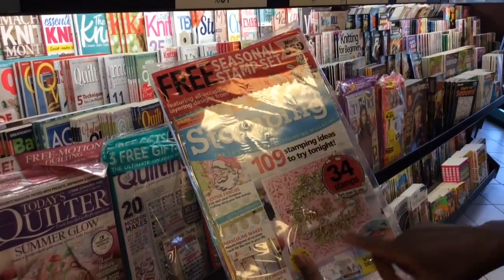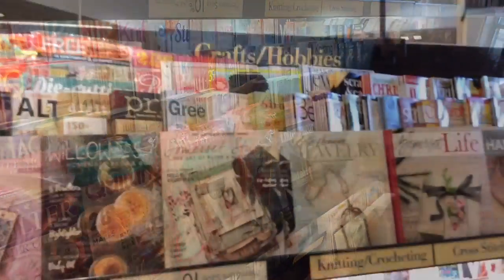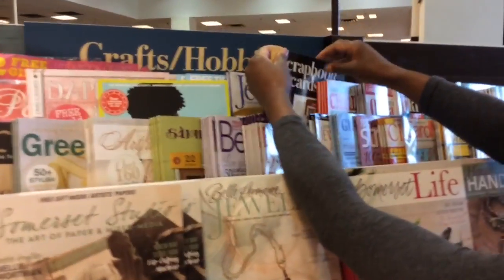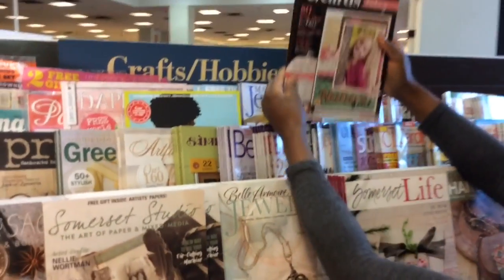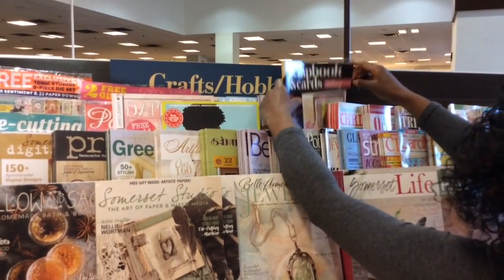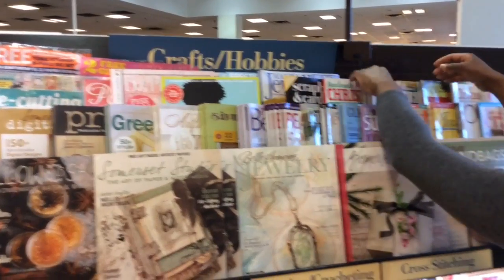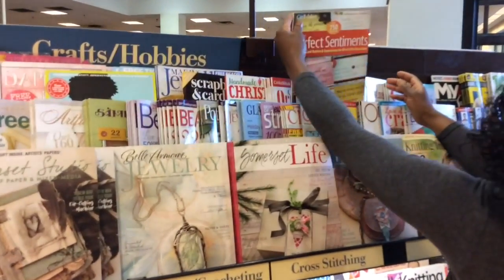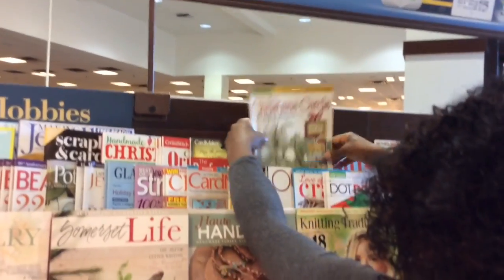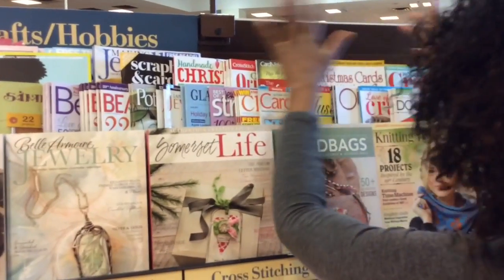I had no idea this was Creative Stamping, and this is issue 47! And so there are also other magazines down this way. I don't think these are UK magazines, but there's Scrapbook Cards, Handmade Christmas, Card Maker, just Christmas cards and holiday crafts. And then here, let's see.